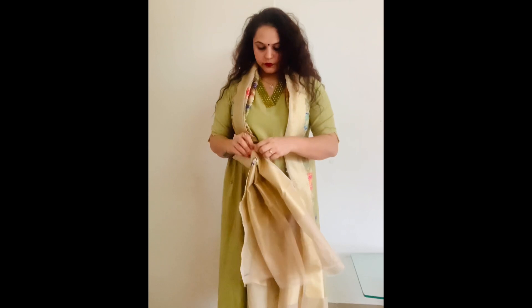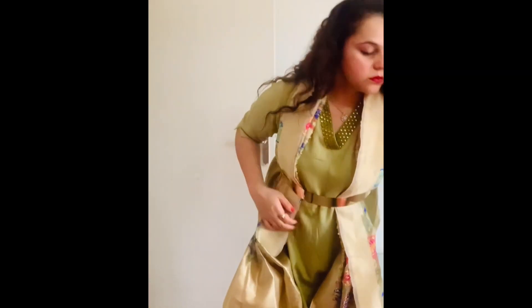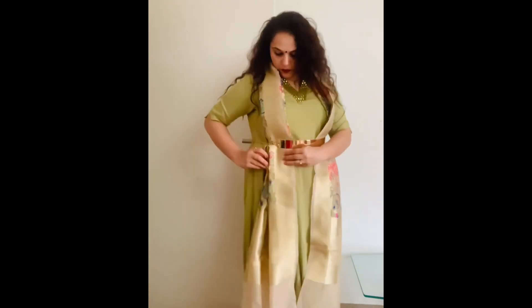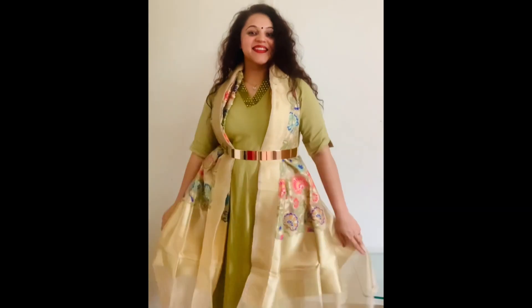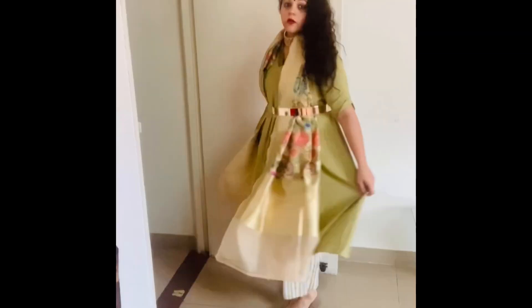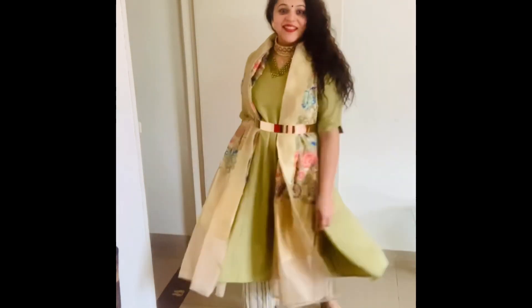Now I am going to remove all the pins so that my dupatta has that flare and is highlighted. This look is ready — you can open the pleats so the dupatta falls on your waist, and when you walk, it gives you a skirt-like look. You can add party wear earrings. These silver earrings also looked good. For a mehendi or someone's party, I have added a choker set, which highlights the neck nicely. If you want, you can make a funky bun and wear long earrings. This is one of the best looks I have created out of this Anarkali skirt today.